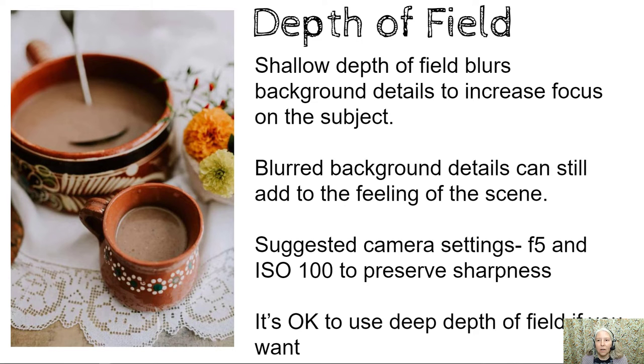Depth of field. Shallow depth of field blurs background details to increase focus on the subject. Blurred background details can still add to the feeling of the scene however. Suggested camera settings: f5 for shallow depth of field and an ISO of 100 to preserve sharpness. It's okay to use deep depth of field if you want, if that's the aesthetic that you're looking for.